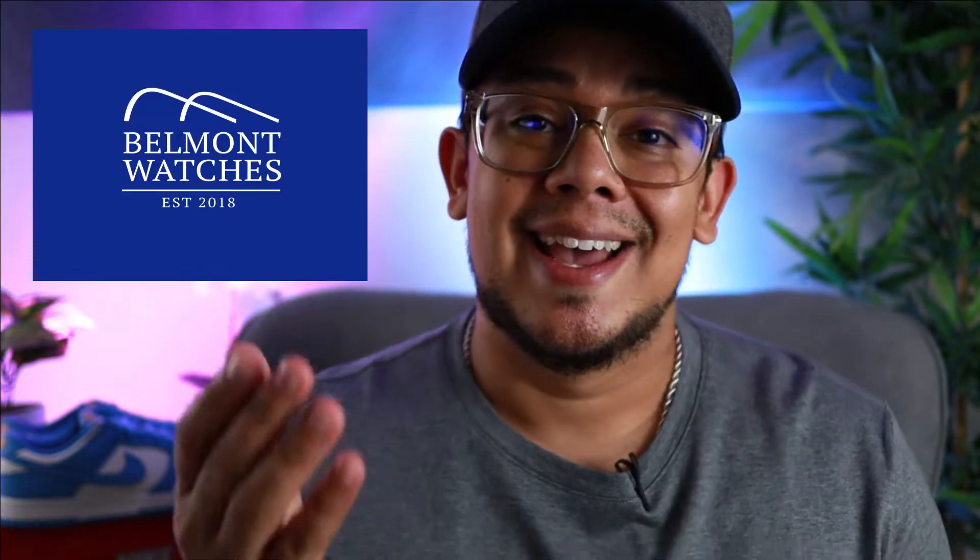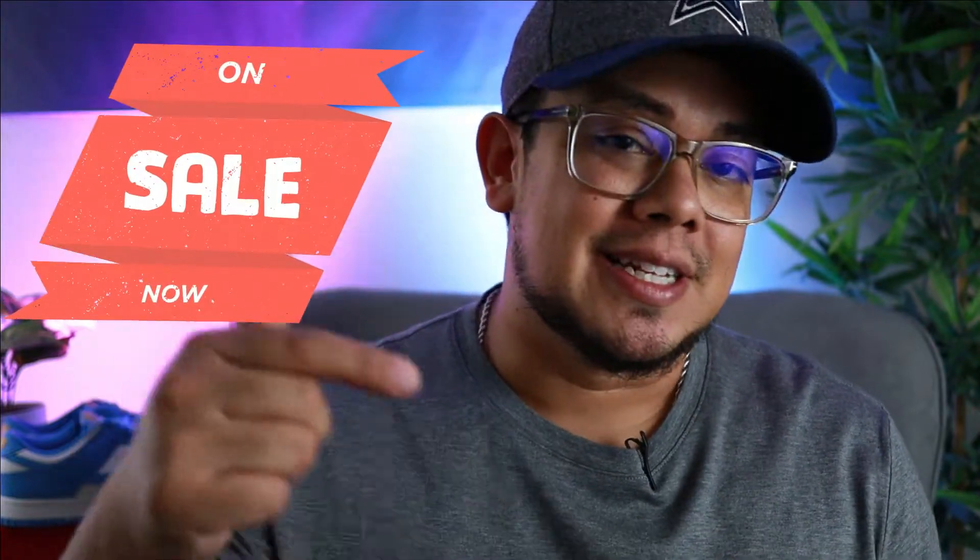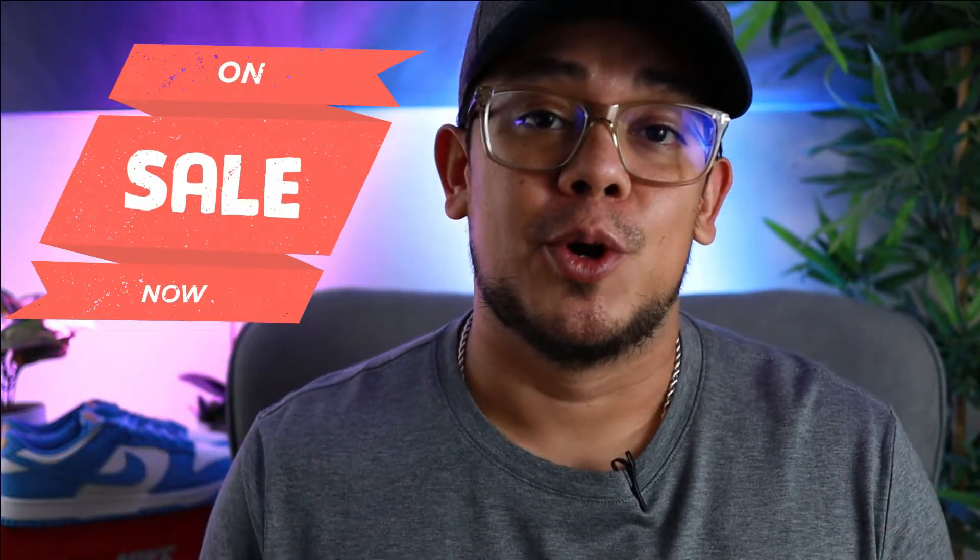I want to give a huge thank you and shout out to Belmont Watches — Adam, thank you so much for providing this watch for review. There's a link down in the description; this piece is available and for a steal. Click down below, there's a promo code — let Adam know Timeless Sneakers and Watches sent you and he will take care of you. I hope you enjoy this review, let's get into it.